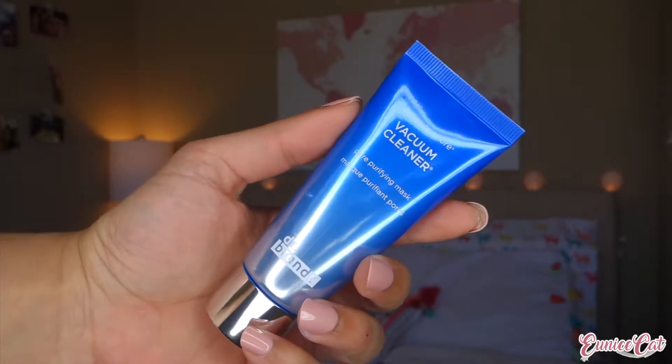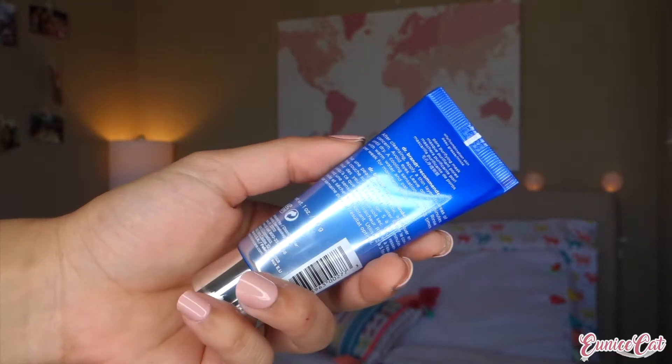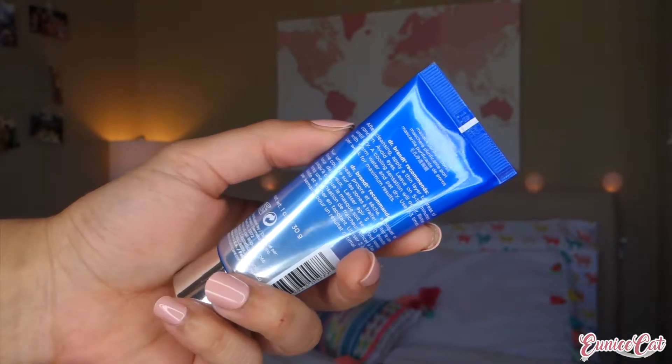The first thing I'm grabbing from the box is this Dr. Brandt Pores No More Vacuum Cleaner. So it's a pore purifying mask. It's also a full-size product and it retails for $47. It's an extraction specialist, unclogging and tightening the look of pores and reducing excess oil from the skin's surface.